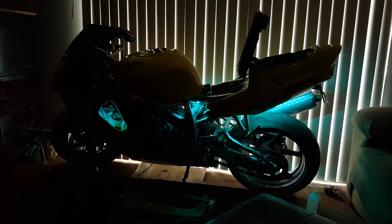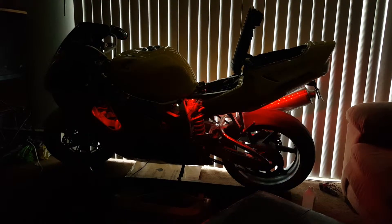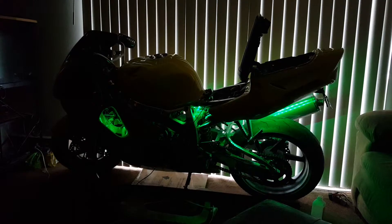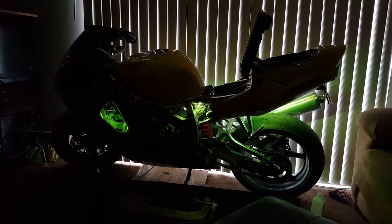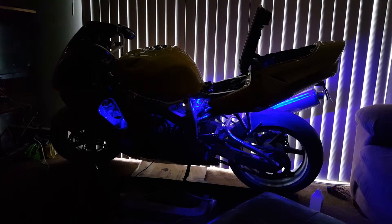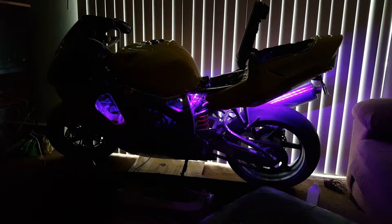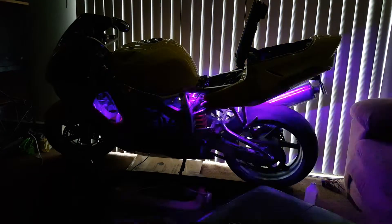These are the little LED lights I added on the bike — Honda CB1 900R. I was definitely gonna add some more to it, probably another four to six more at the most.